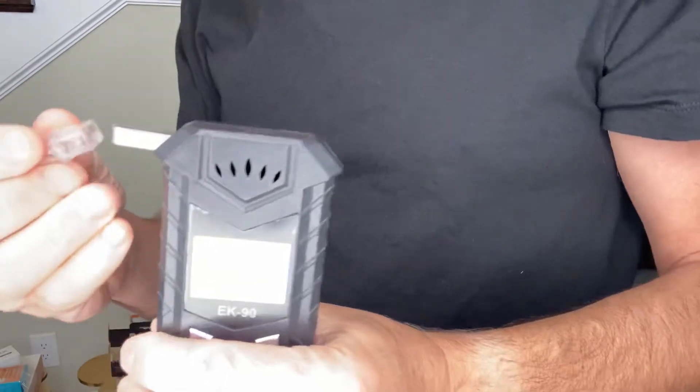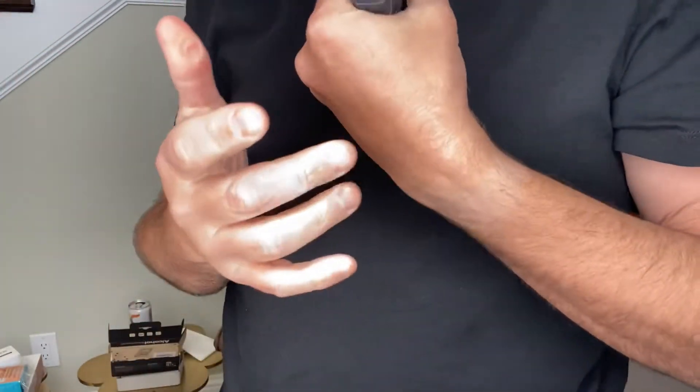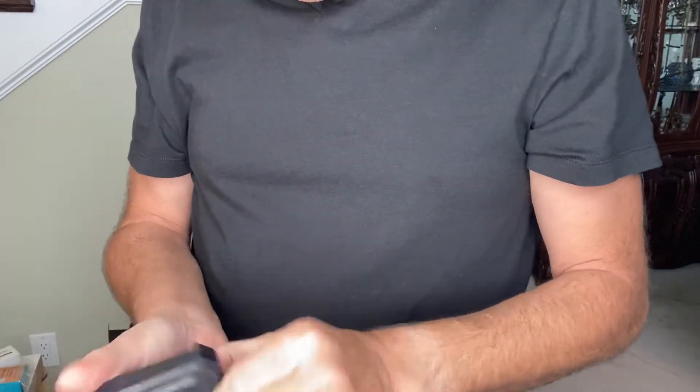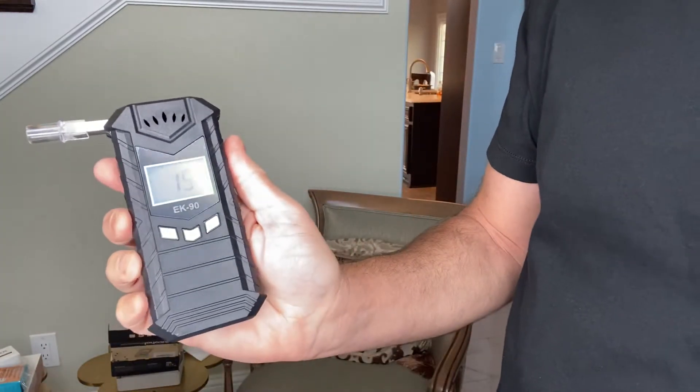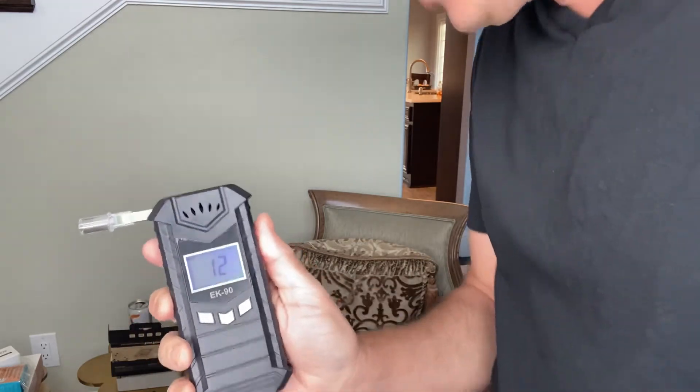So let's see what this looks like. You open it up — I'm gonna show you what I'm doing here. I'm opening it up and this just slips right onto it, so that'll be what I breathe through. Let's see if it turns on. There — it's turning on. I haven't charged it yet so we'll give it a try.